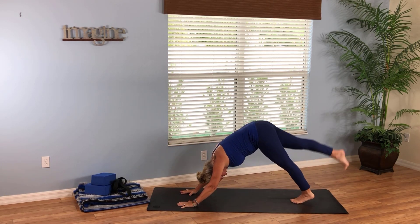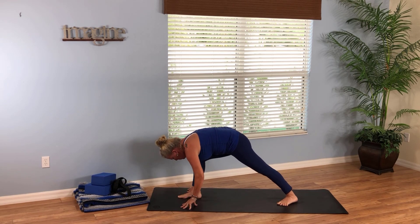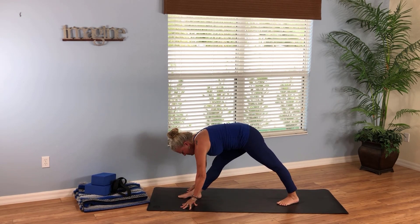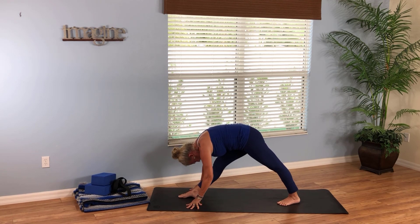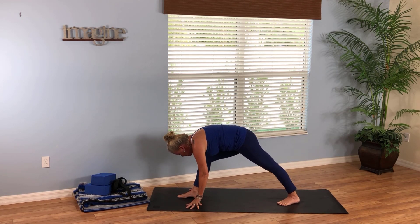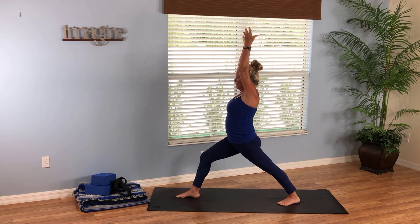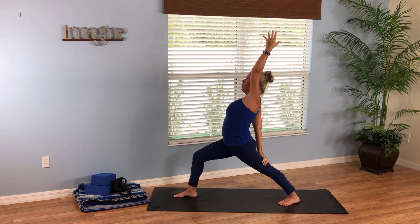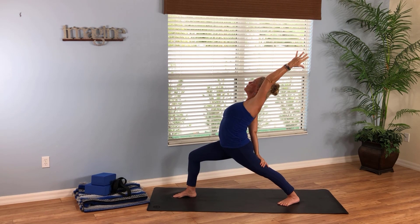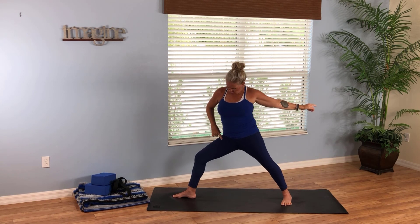From down dog, breathe the right leg high and exhale the right foot between your thumbs. Lower your left heel as best you can and begin to pull the right hip back, straightening the right leg, bowing down over the right leg. You might need to be fairly high depending on your flexibility — blocks may help here. Then lunge into the front right knee, push the left heel to the mat, and rise up to warrior one pose. From warrior one, find exalted warrior by sweeping the right hand down to the back of the left thigh, lunging deep into the right knee, looking up and opening up, reaching the left hand back. Breathe in, breathe out, one more deep breath in.